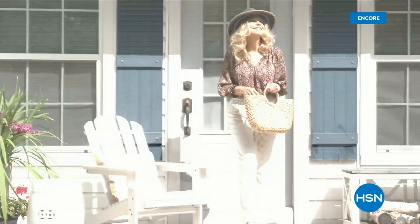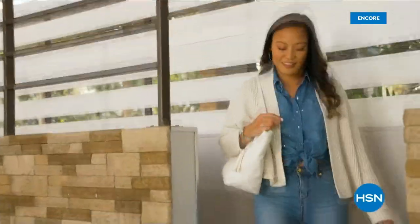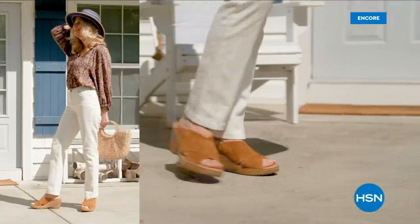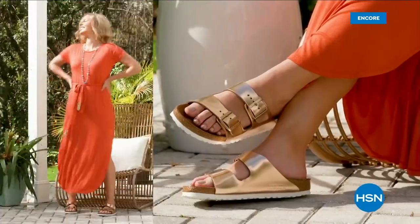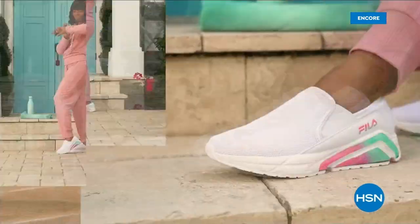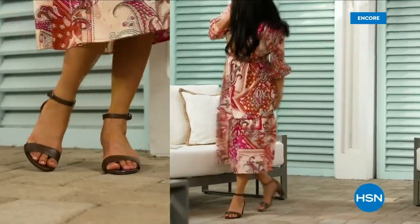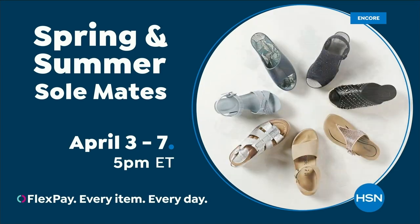Step out for spring — perfect your pedicure and slip into something new with Spring and Summer Soul Links. A full week of new favorites like retro-inspired shoe shop sneakers, casual and comfortable Born Nora platform sandals, eye-catching metallic Birkenstocks, summery Charles David stretch sandals, easy to wear Feel slip-ons, striking yet simple Naturalizer heels, and many more. Spring and Summer Soulmates — starts Monday, April 3rd, only on HSN and hsn.com.